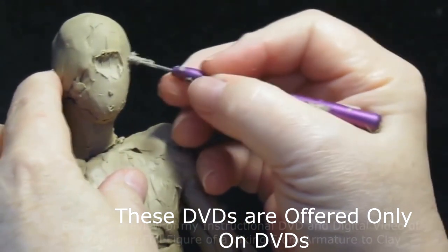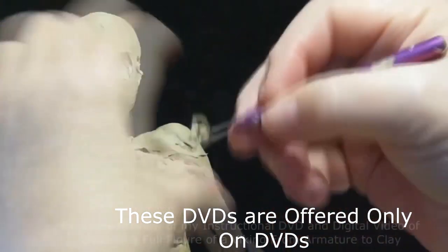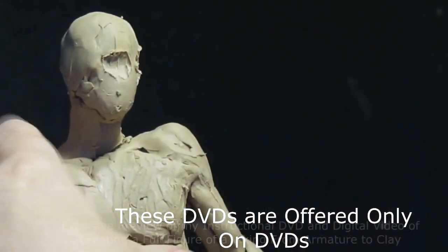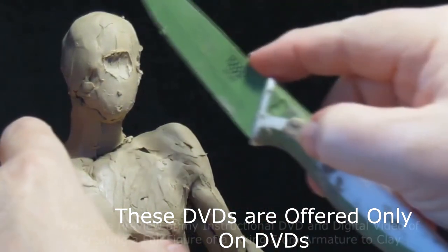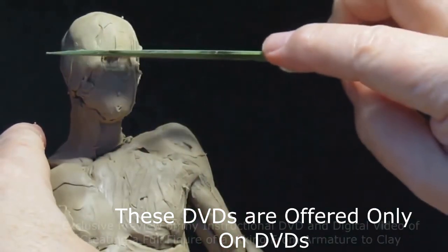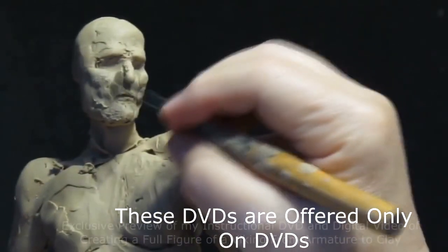Here I'm starting the first face and head that I did on the figure. I later on changed it completely, took off that head, and did it again. I think it came out better the second time.